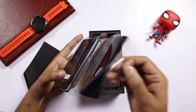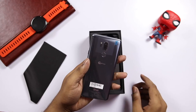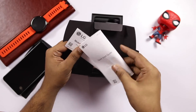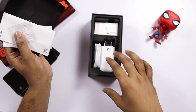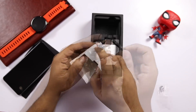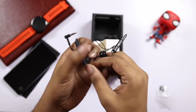Here is the phone. I have a box within the box. In the next box, I have paperwork — a quick start guide and warranty information. There is a SIM ejector pin. There is a charger and earphones. These are high quality earphones. You can check the red finish here.